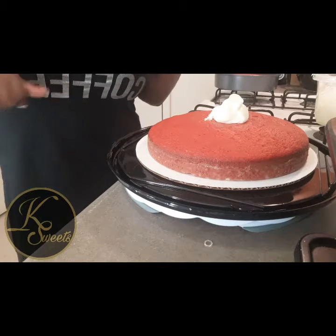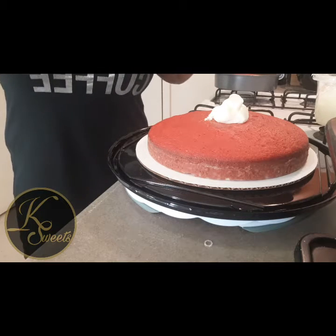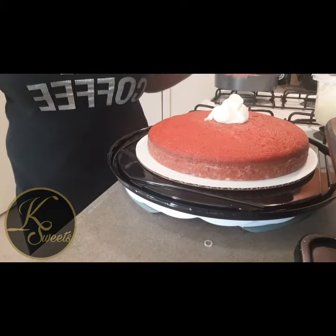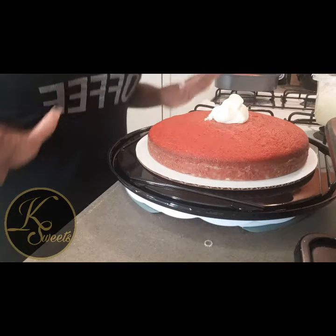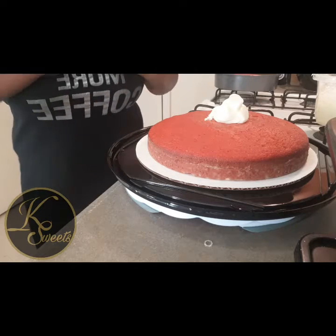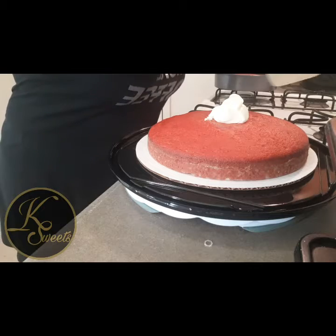I might do an inspiration video — I haven't done any lately. I really haven't been posting because I've been busy with my catering business selling cakes, cupcakes, cobblers, puddings. I make everything homemade from scratch. I've been in business three years.